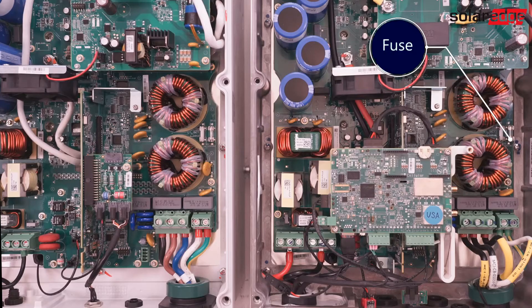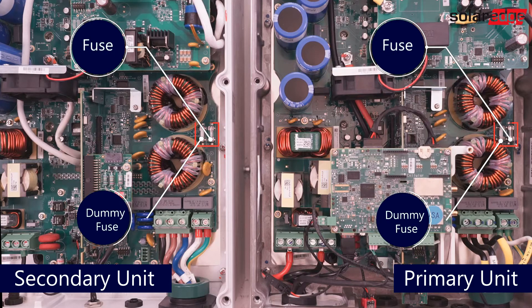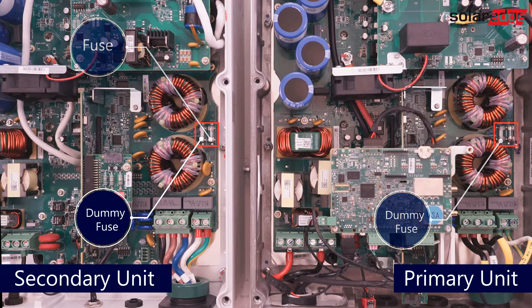SolarEdge 3-phase inverters that support the 208 3-wire grid are equipped with two fuse holders: one fuse and one dummy fuse. The position of the fuse configures the AC grid connection. By default, the fuse is in the 4-wire fuse holder of the inverter, and the plastic dummy fuse is located in the 3-wire fuse holder of the inverter.